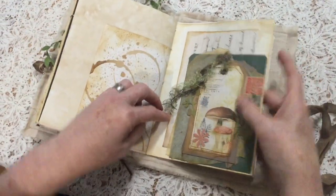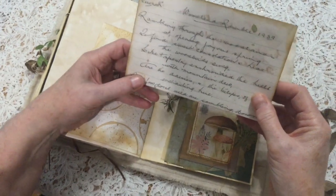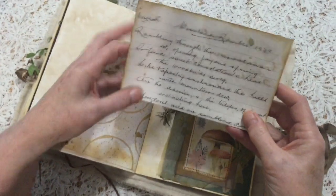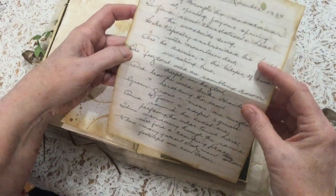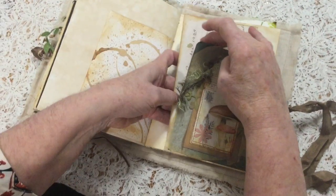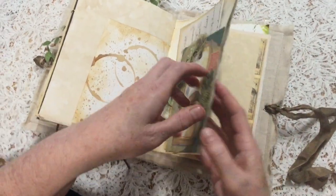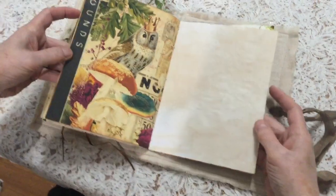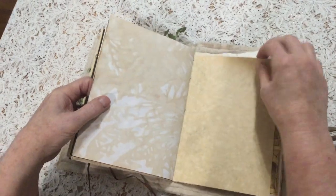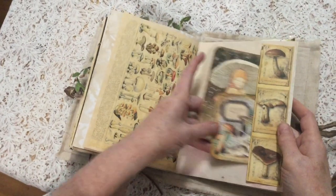Another pocket, and this one has a poem in it by my husband's grandmother called 'Woodland Ramble' from 1939 - it tells about all the things she experienced in the forest, so that sense of timelessness again. Lots of collaging and tracing paper, so it's all kept fairly loose. Sounds in the forest - and aren't these owl images and the mushroom images just beautiful? That dappled light.